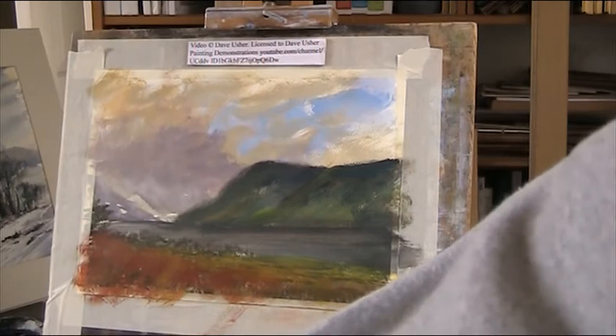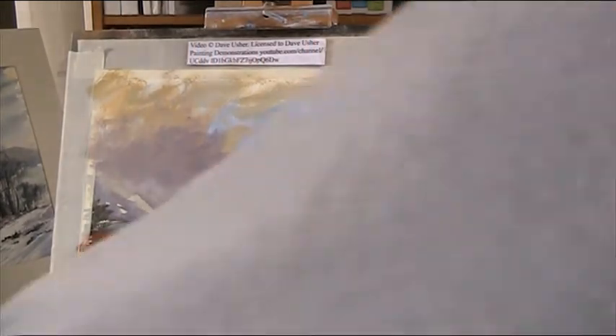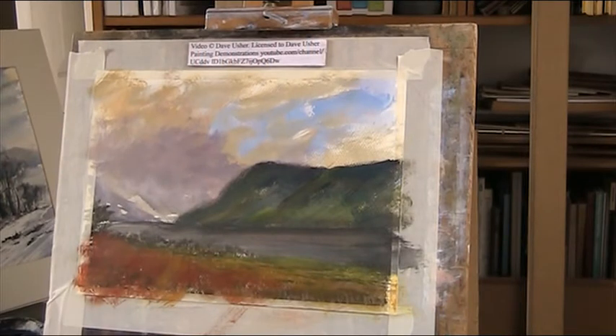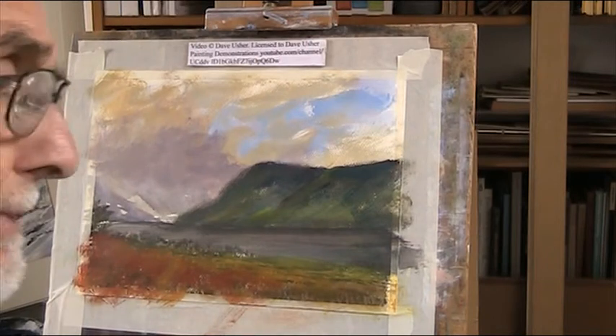I thought I had a big tube of it but I haven't. I usually buy student quality stuff. Not bothered about that, but it's lightfast. Most of them are lightfast anyway, as far as I know. But acrylic is acrylic - it's all PVA glue. So you can mix it with a medium - household varnish I use a lot of, at the moment.